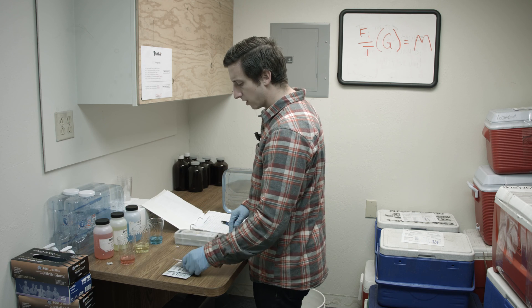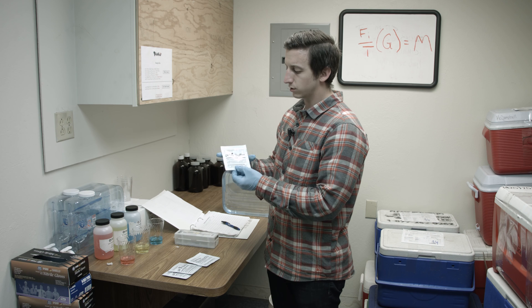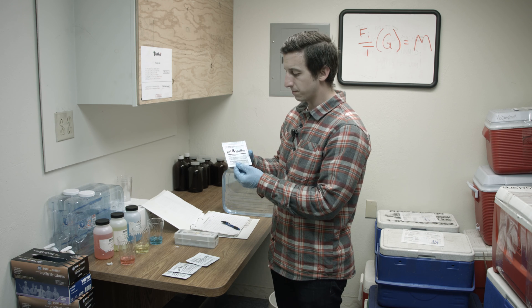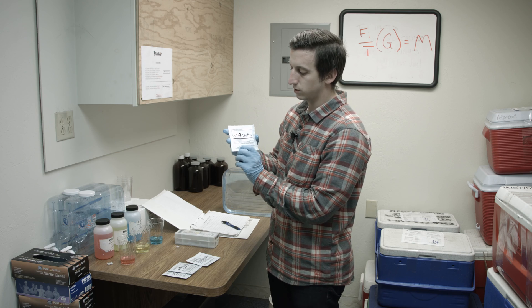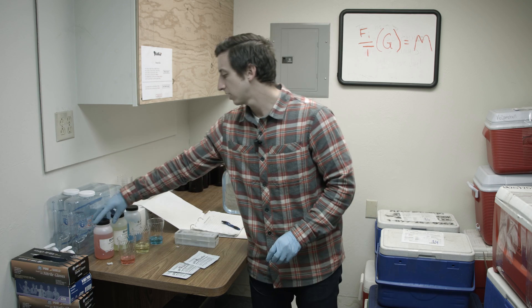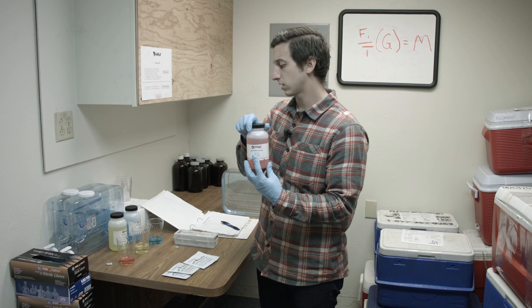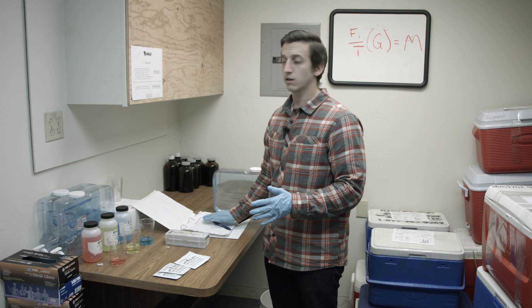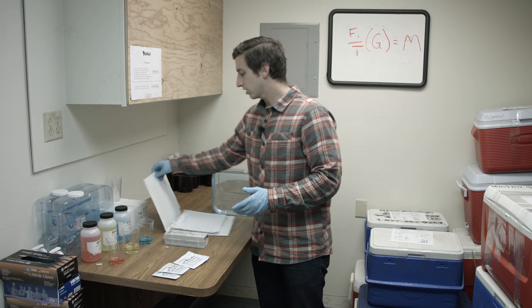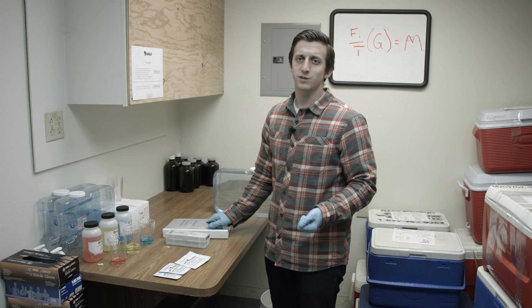A general tip: when performing calibrations, make sure your solution packets are not expired. You can see the expiration date right here — this one says 7 of 2016 and this one also expires in 7 of 2016. Ensure that you have non-expired materials and make sure you're writing everything down in your calibration logs. That's everything you need to know about how to do a three-point calibration for your pH pen.